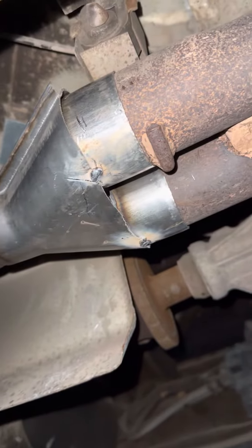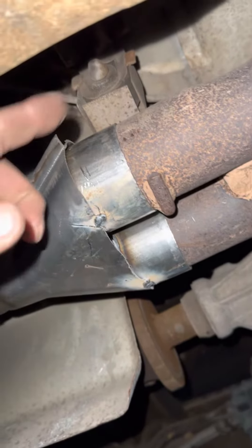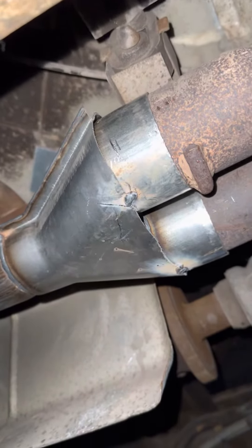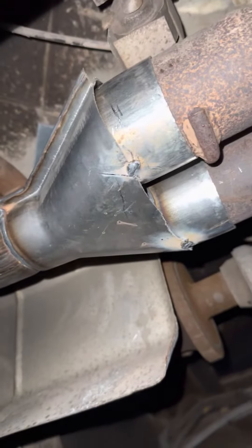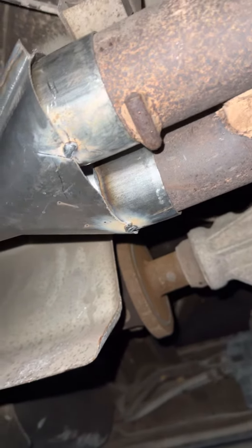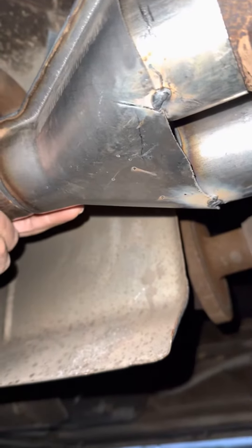I'm confident enough to take that back to the bench, tack this up in a couple spots, pound this thing back in, weld it up and come and slam this thing back on. Every once in a while we win, guys, when we're down here. I cannot believe that fit.